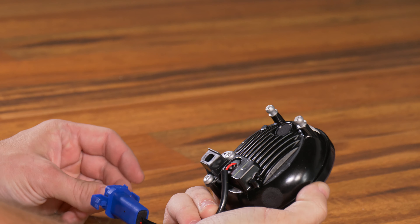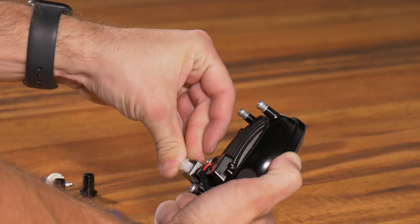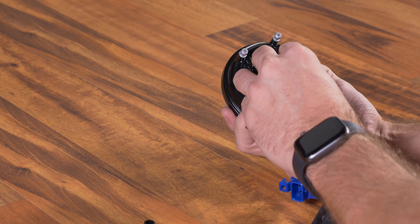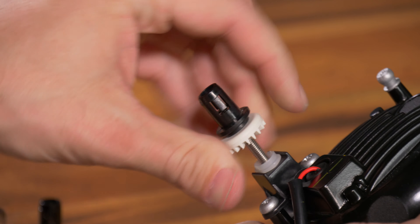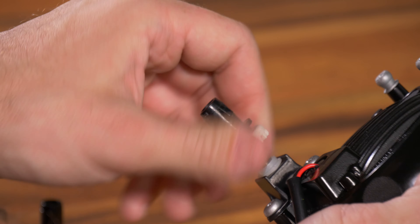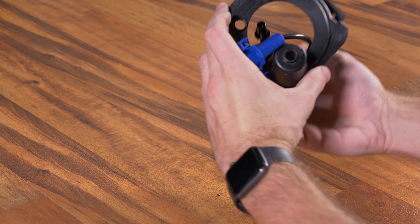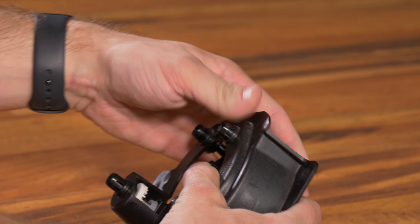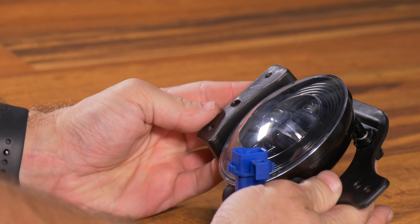Now we can set the old fog light off to the side. Grab your Morimoto XB LED fog light and we're going to reverse those steps we just followed. Go ahead and install your adjuster plastic here, then thread the adjuster in. Your fog lights are going to be way out of adjustment when you get them installed on the vehicle again — that's okay, they're really easy to adjust. You should point them against a wall and get them lined up perfectly. Clip these back on, and now you can install the fog light to the bracket. It's going to click in just like the factory one came out. And that's it — we can go reinstall this in our Jeep.